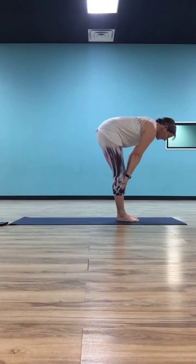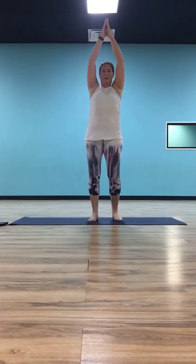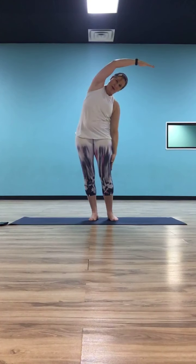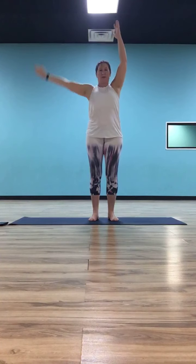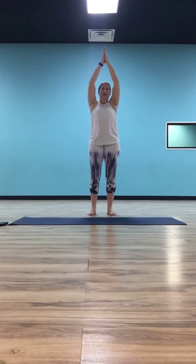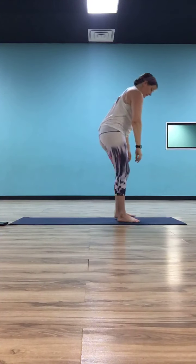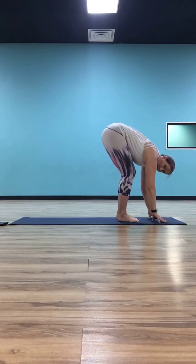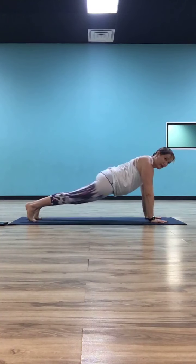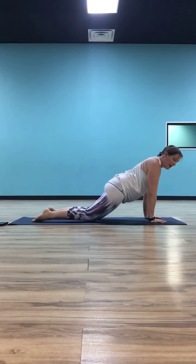Inhale, take a half lift to monkey. Exhale, fold. Inhale, reverse swan dive, come all the way up to standing. Drop that right hand down to your right side, reach up and over with the left hand. Inhale, come back up. Exhale, drop that left hand and let it slide down as the right hand reaches up and over. Inhale, come back to center, press your palms together. Take your back bend — hips forward, chest and gaze go up. Inhale, stand tall. Exhale, swan dive back down into forward fold. Inhale, half lift to monkey. Exhale, fold back down. Plant your hands, step or float back to plank. Exhale through your chaturanga. Inhale, up dog. Exhale, down dog.